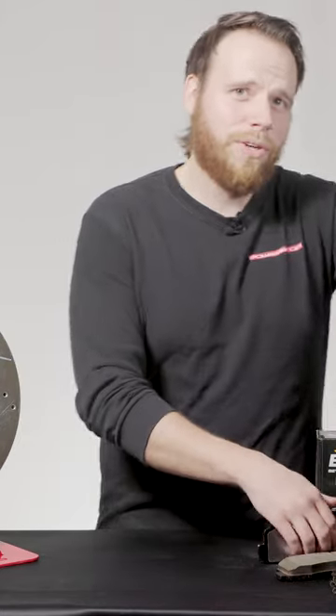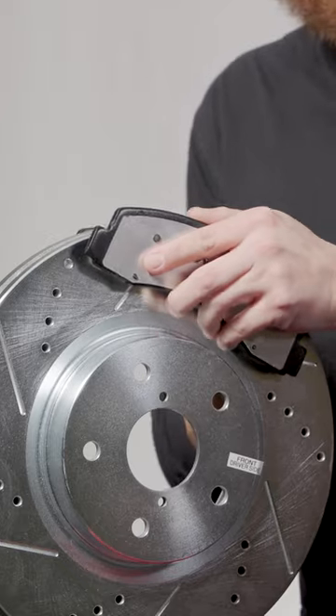All brake pads use two different types of friction to stop vehicles: abrasive friction and adherent friction. Abrasive friction is pretty simple — it works similar to sandpaper. The brake pads press against the rotor and cause friction to help slow the vehicle.